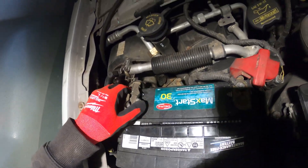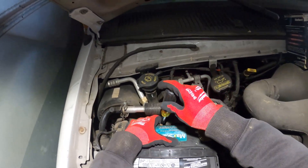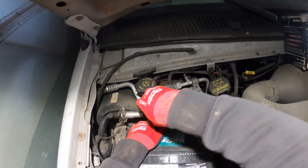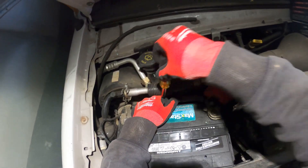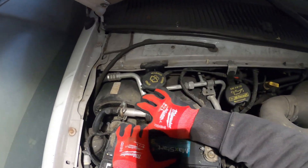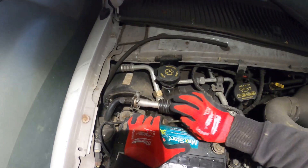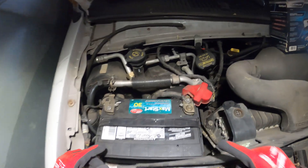Just like that — this frees up, as you can see. Then we have this piece here — it's also a 5/16. Just loosen that up. This is the piece you want to loosen; this is what holds the battery in place.